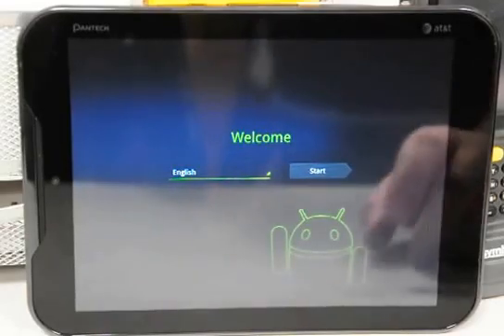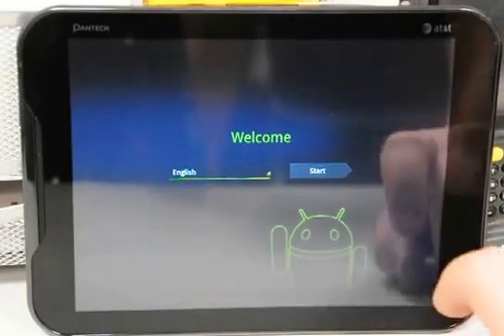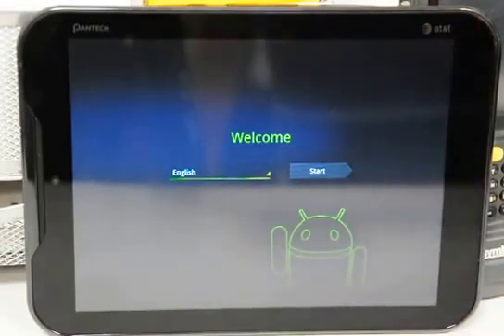After just about a minute or so of waiting, you'll get a welcome screen through which you can cleanly set up your device and configure it however you want, as if it came from the factory. That's it.